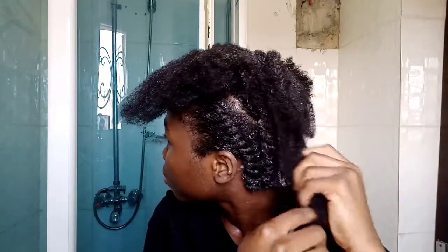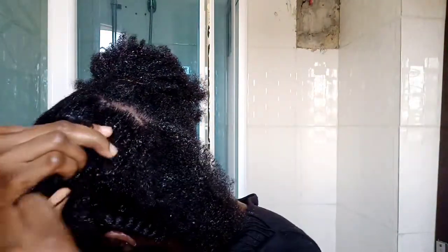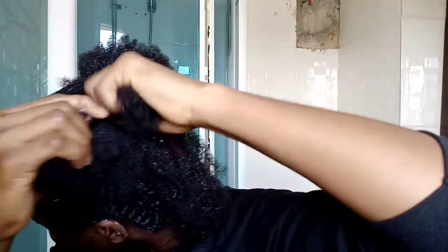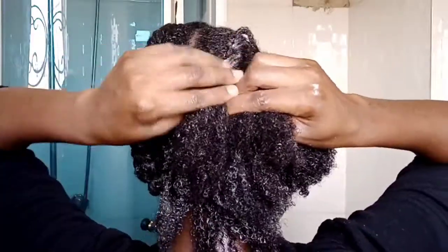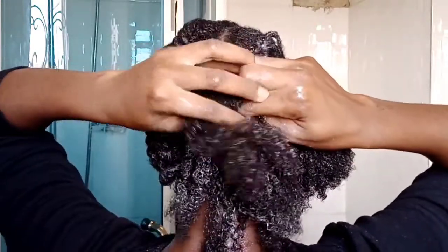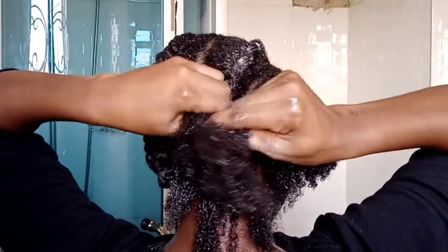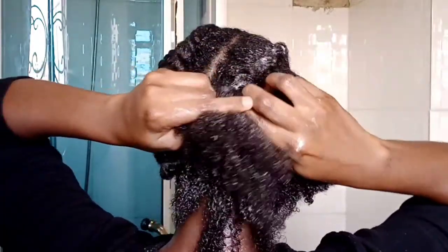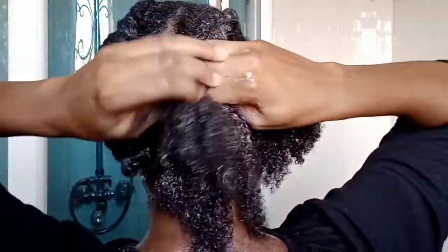Spray water on your hair if you begin to feel it drying. Now this is the second style I'm going to be showing you. This is the style I use when I cannot comfortably reach the back of my head. It is not my favorite style because I tend to steal from other strands, which I would advise you not to do if you want to get a nice definition.